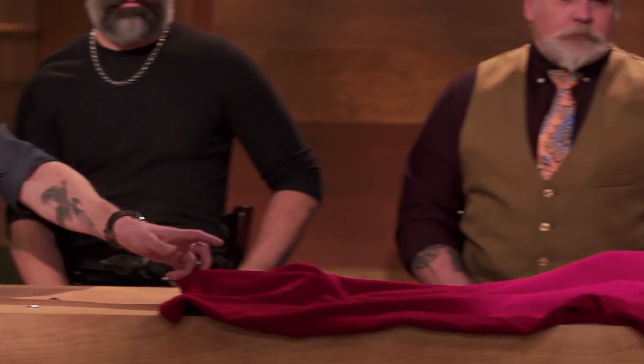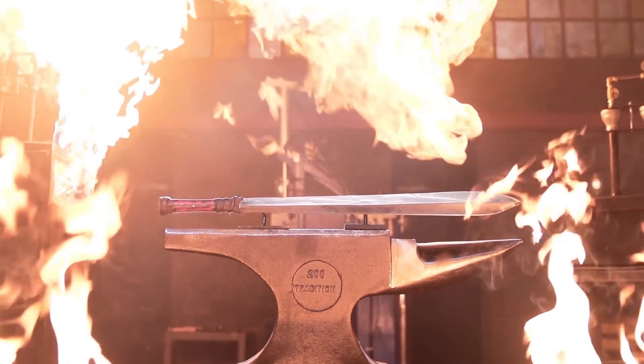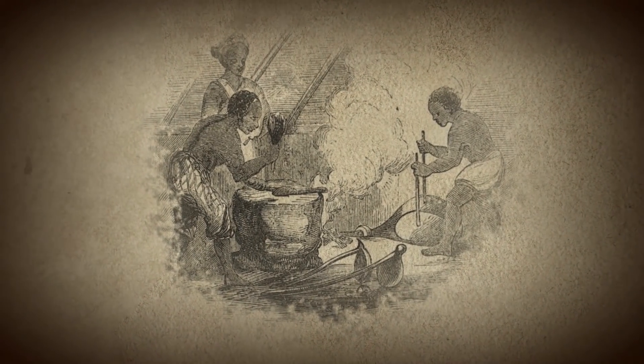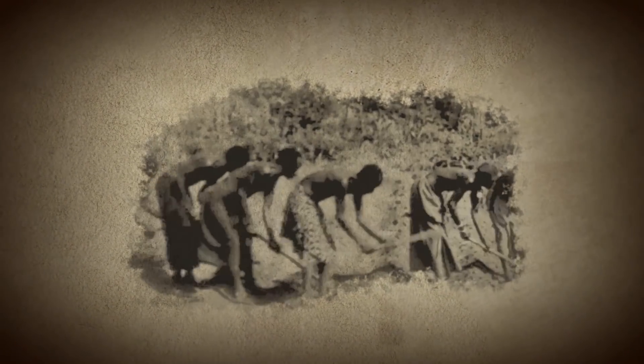Now we're going to send you back to your home forges to recreate an iconic blade from history, and that weapon is the Ida. The Ida is a long-cutting sword most commonly used by the Yoruba people of West Africa. Their idolization of Ogun, the god of metal and war, led their blacksmiths to be among the most skilled in West Africa. With its leaf-shaped blade that could be single or double-edged, the Ida was a practical tool for both agriculture and hunting, as well as a deadly weapon on the battlefield.